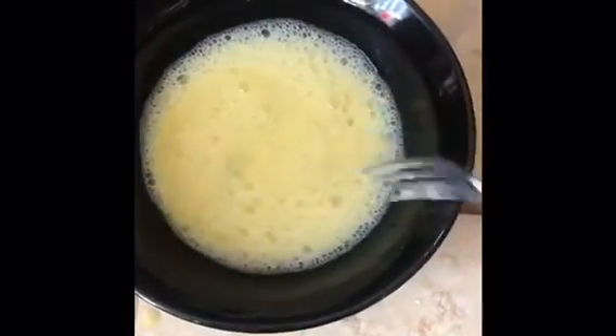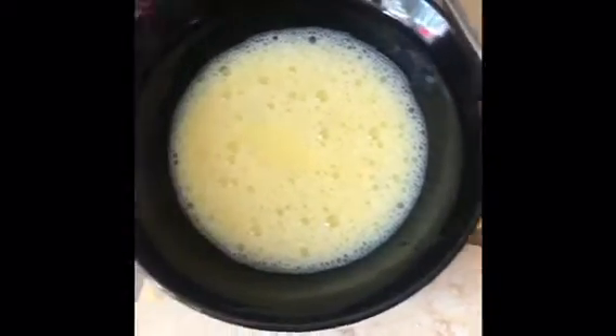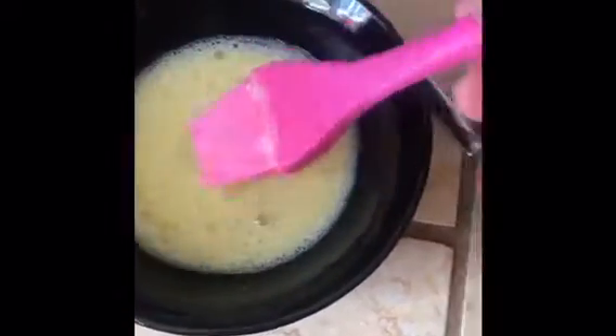Over here I have an egg wash — I just beat one egg very well with just a few drops of water. The water will change the color of what your pie crust turns out to be. You just take your brush and do a light egg wash around the crust. [Brief exchange with son about going to church for Easter.]